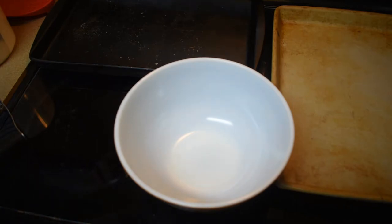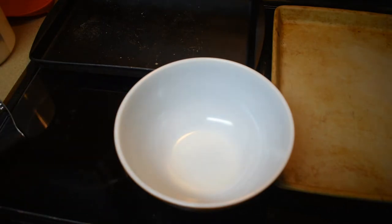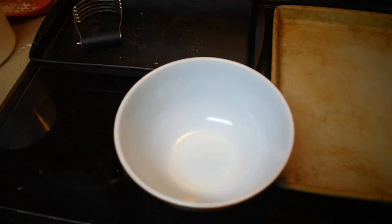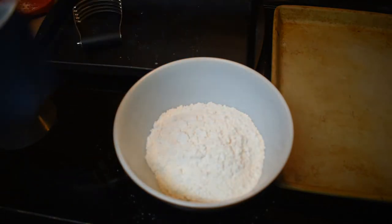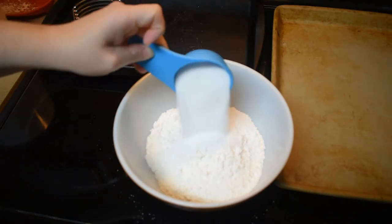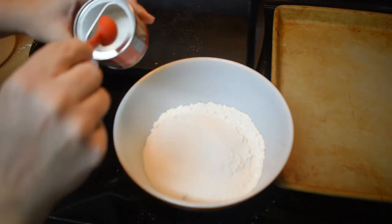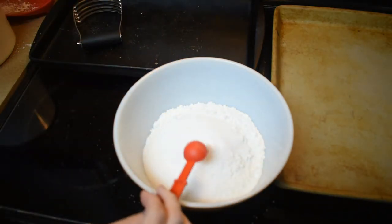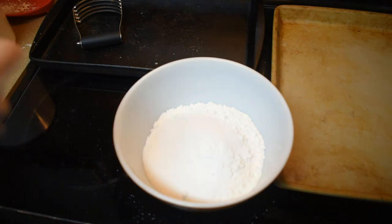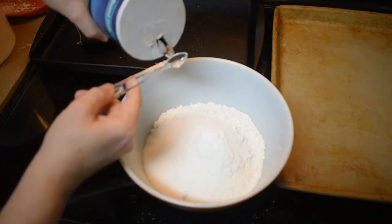I've already gotten my oven preheated to 375, and we're going to start with the dry ingredients in this bowl. So we're going to start with 2 cups of flour, 1 third cup of granulated sugar, 1 teaspoon of baking powder, 1 teaspoon baking soda, and 1 fourth teaspoon of salt.